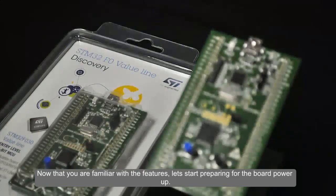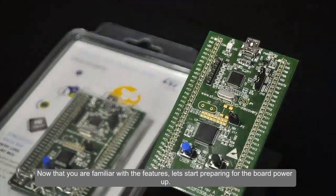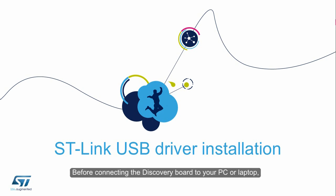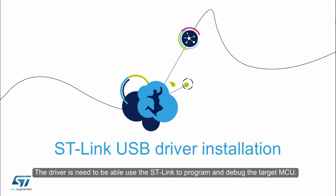Now that you are familiar with the features, let's start preparing for the board power-up. Before connecting the discovery board to your PC or laptop, you need to download and install the USB driver for the onboard ST-Link. The driver is needed to be able to use the ST-Link to program and debug the target MCU.